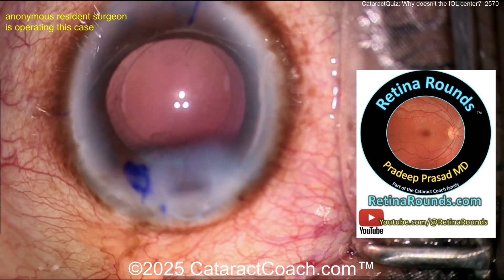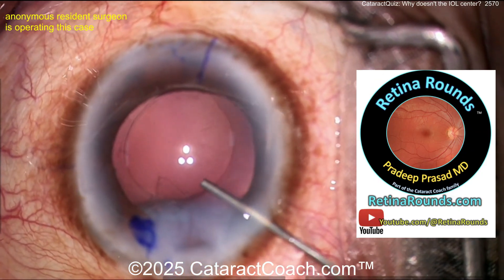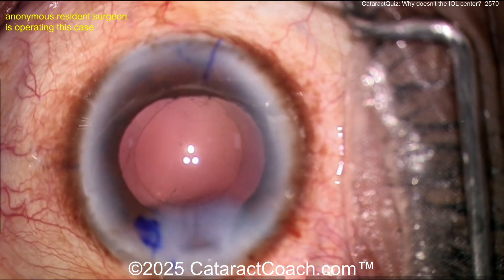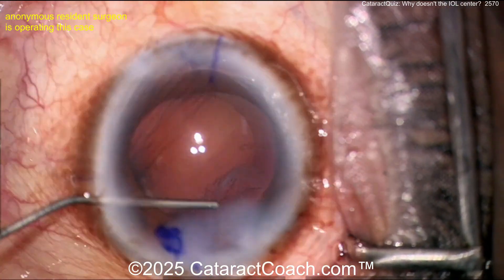While we get ready for that, let me tell you about retinorounds.com, our sister channel. It is amazing — even if you're a cataract or anterior segment surgeon, there is so much great material that you will certainly learn and appreciate. It'll make you a better doctor, check it out. Now here's the surgeon going in.